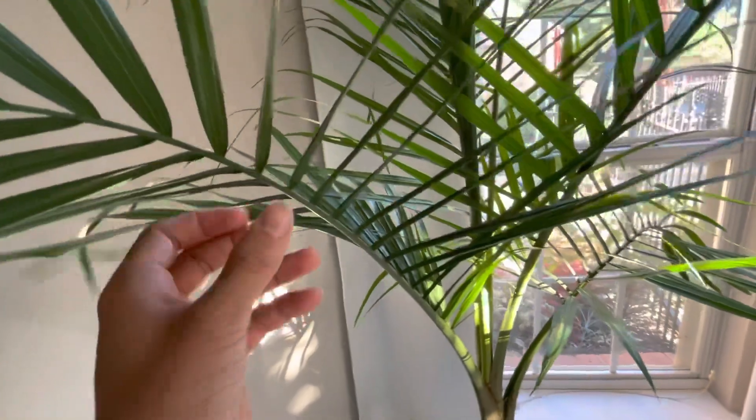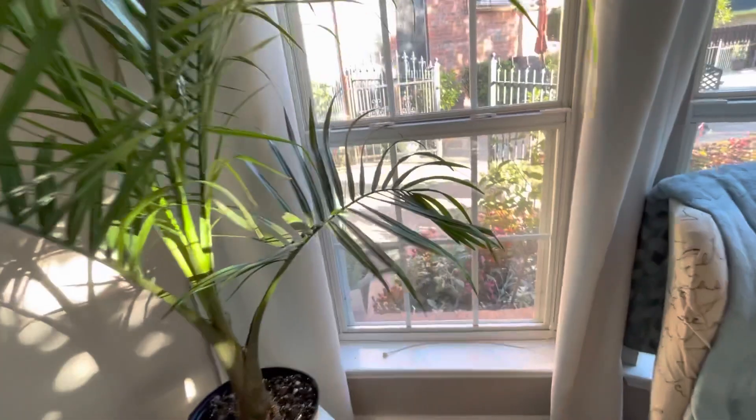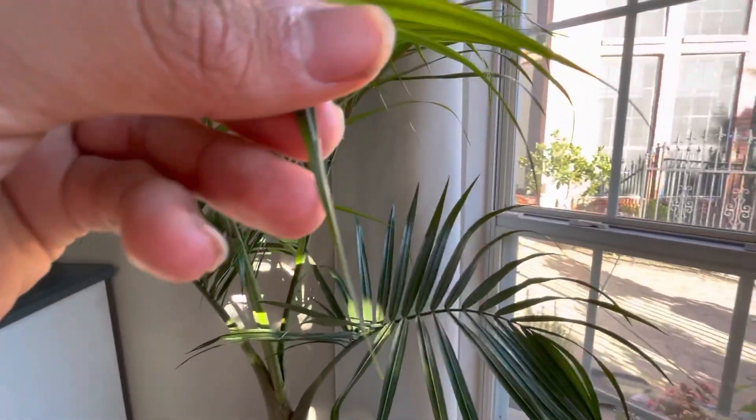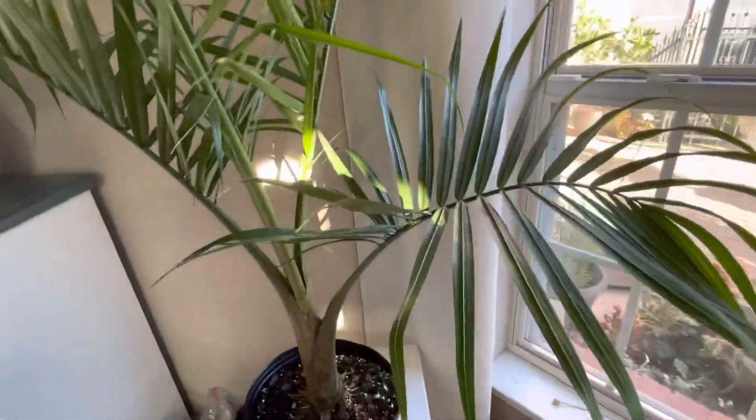Additional humidity could also be helpful for them, but household humidity is also fine for these guys. If you start seeing the edges brown, then you might need to raise the humidity up a bit. But it looks good.